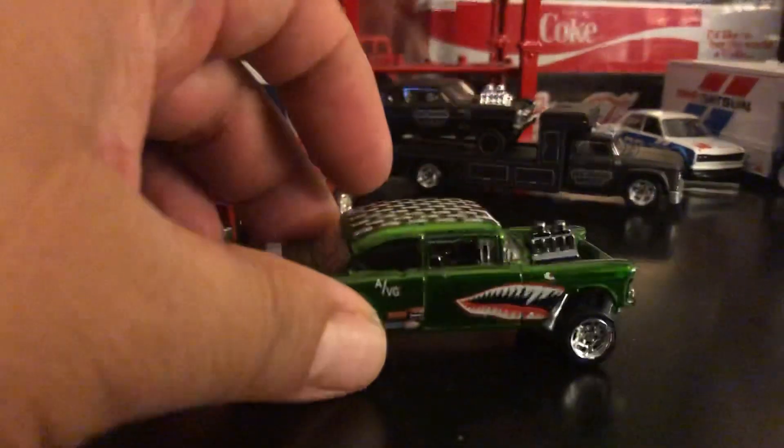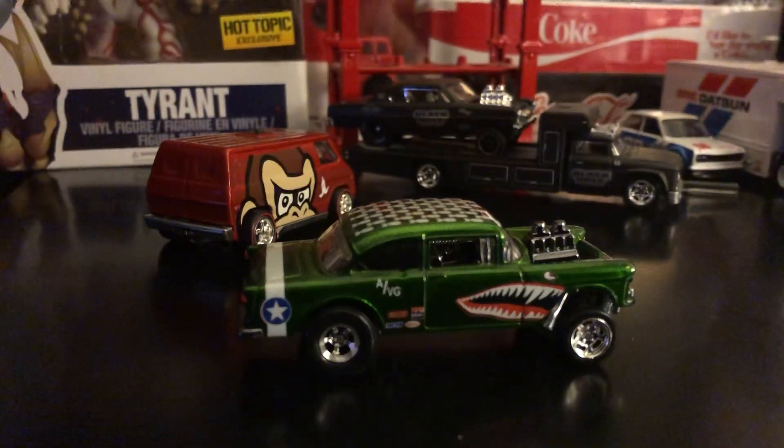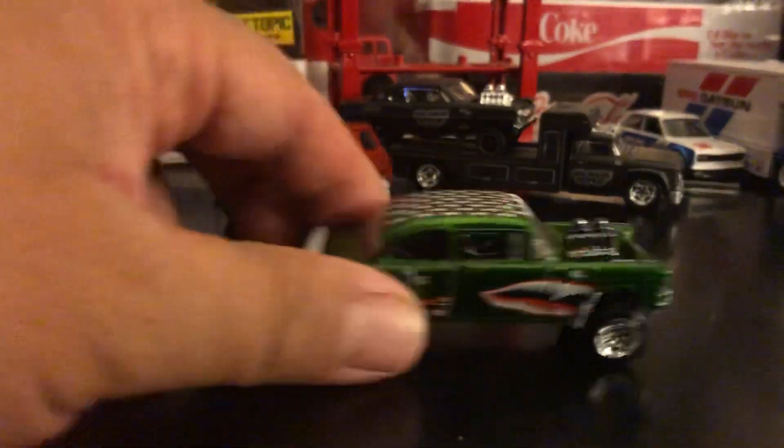This one here I got as a custom through Angel.art on Instagram — he does awesome customs too. I met him through George Perez; he was a friend of his. Look him up on IG — he's got some customs that are really, really good.